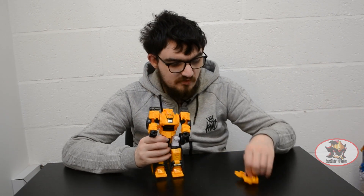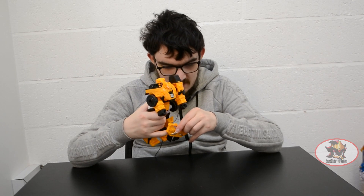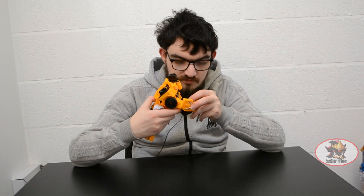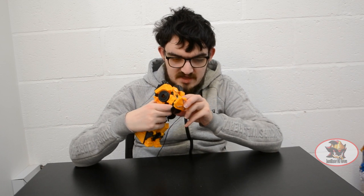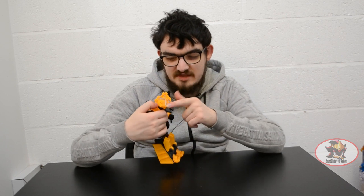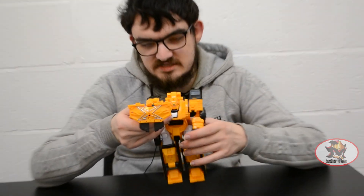He doesn't exactly call it a weapon, but he does have a makeshift shield made out of the lip that goes over the bed of the dump truck, so he can hold this in his hand like so. Being a Chinese undersized knockoff, his figure is missing a bit of paint — specifically the black detail around the X on the machine.